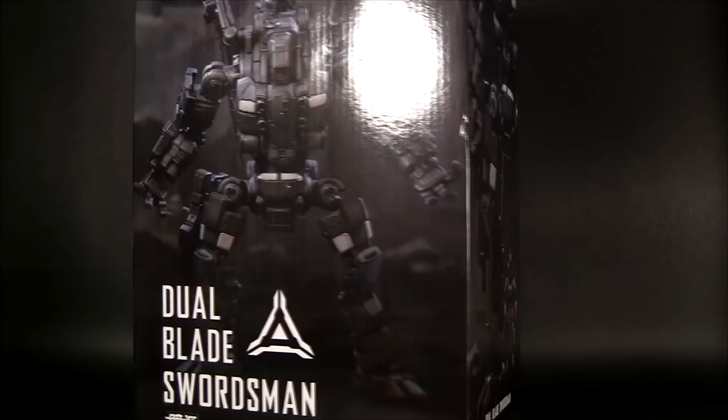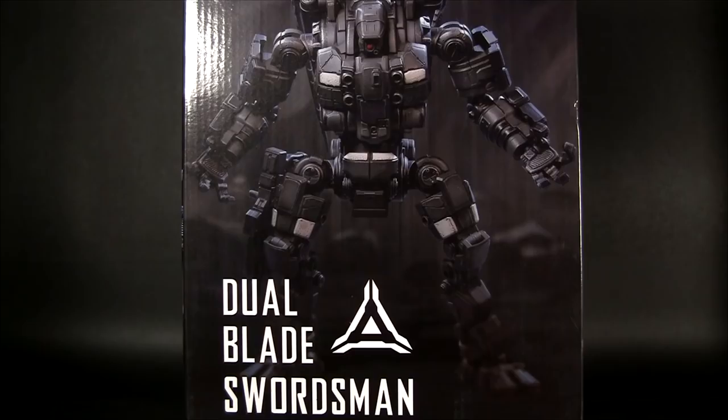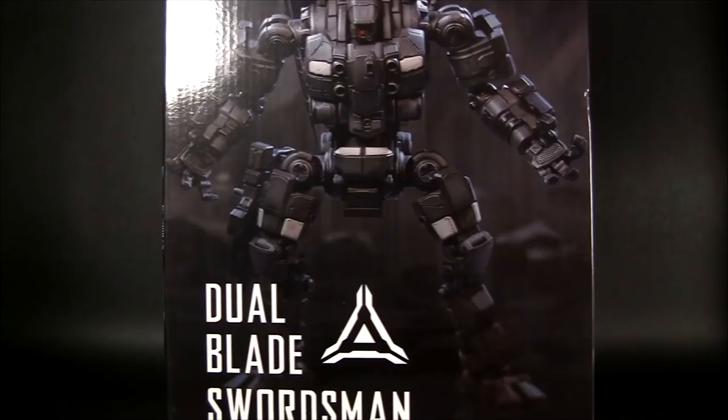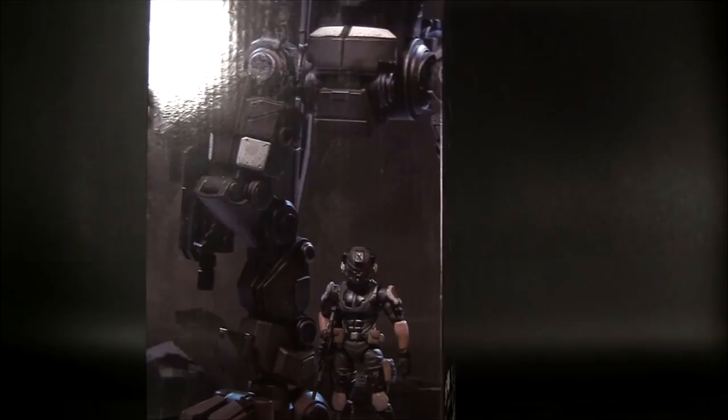Just look at it — it's pretty crazy looking. The box is corrugated, really thick cardboard. It's not high-end feeling, but it is thick. On the back it shows a picture of the pilot from behind. The mech unit itself is 11 inches tall with a 2.95-inch pilot figure. Everything is made out of plastic, which doesn't make it any less cool.